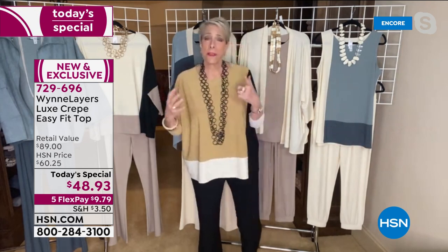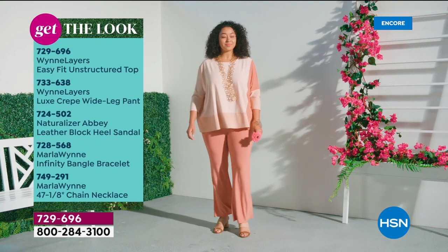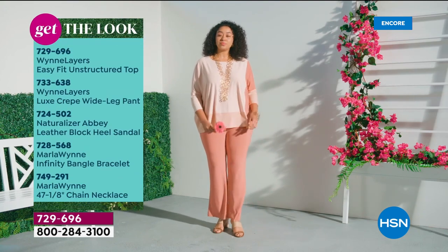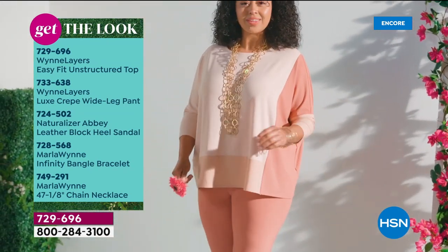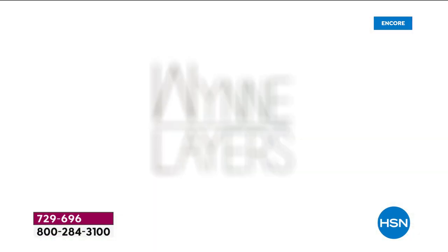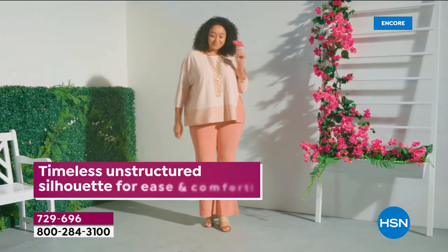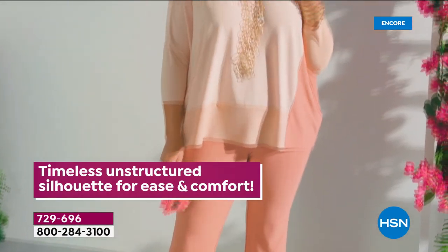Not everyone's going to love it, but it will fit everyone and it flatters everyone. It's comfortable. I don't own sweatpants — the whole notion of pants in which I sweat is just not something I want to own. But I have always loved comfort. When I first brought my collection to HSN, they said there's a place for you here, because knitwear — head to toe knit — works so well for so many people.